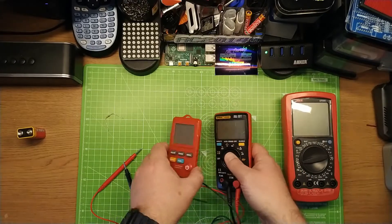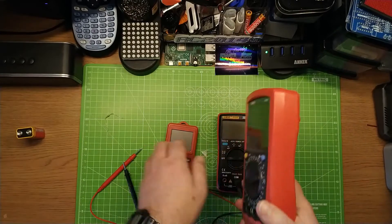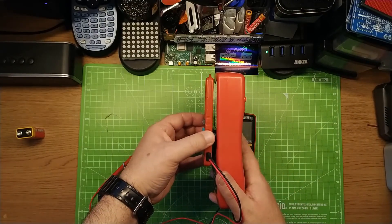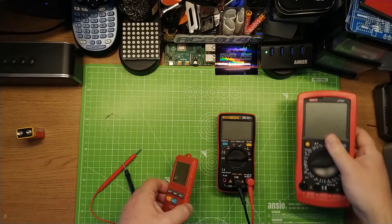This is my usual portable meter, and then on the end we have the UniT UT58C from Maplin — RIP. Look at the size difference there. Admittedly this stays at home. This is too heavy to carry.